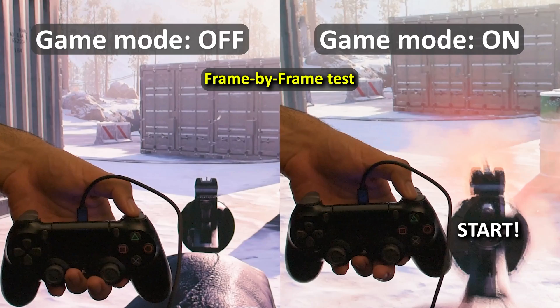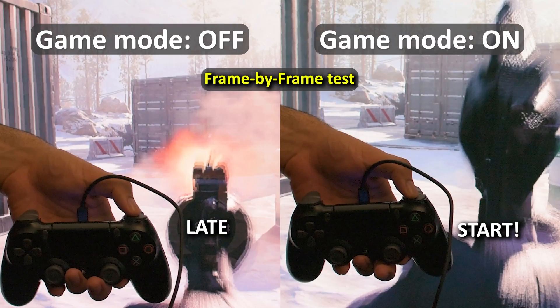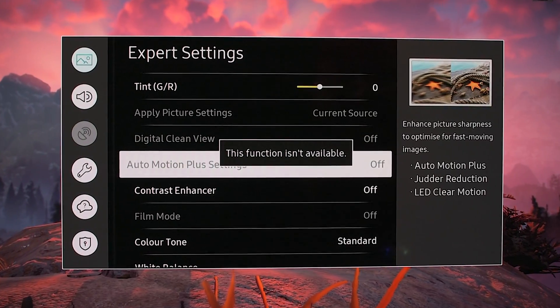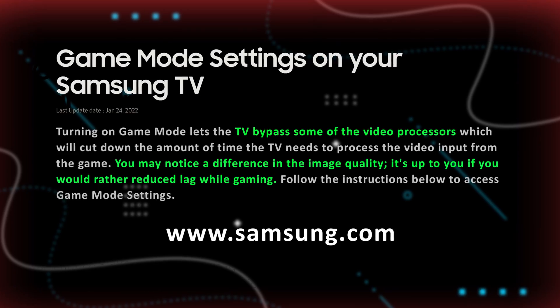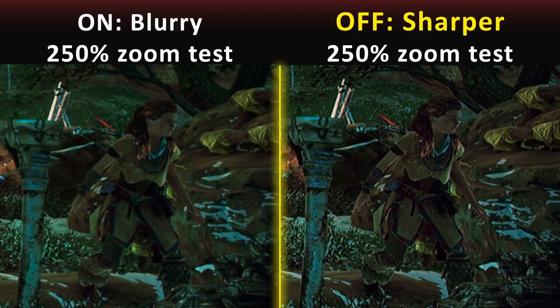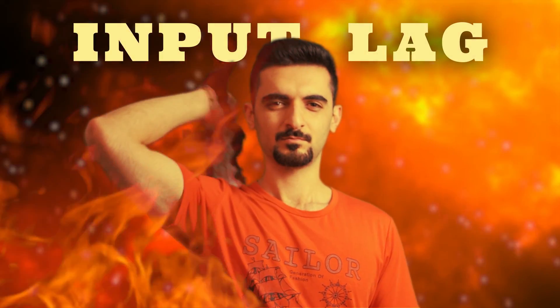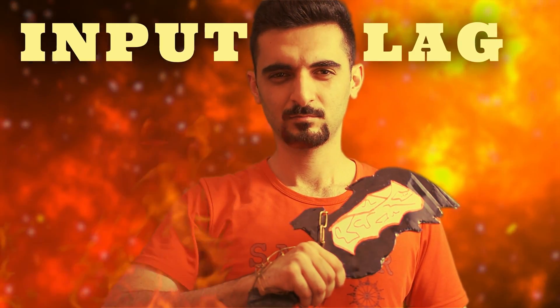What is game mode on TVs? Game mode is supposed to reduce input lag on your TV, and to achieve that it will disable some image processing for faster response time. Samsung says it's your choice: get a better picture quality or faster processing with less input lag. This is where the comparison starts.